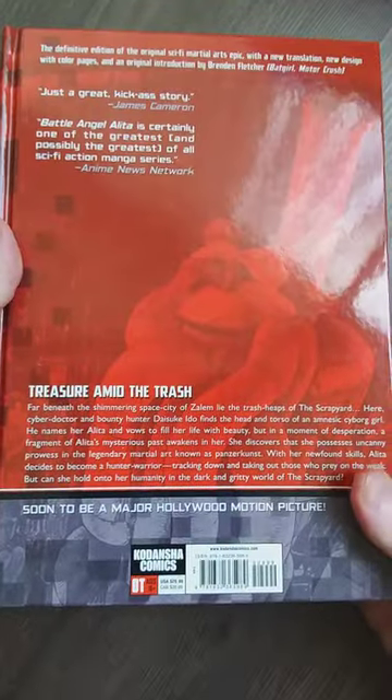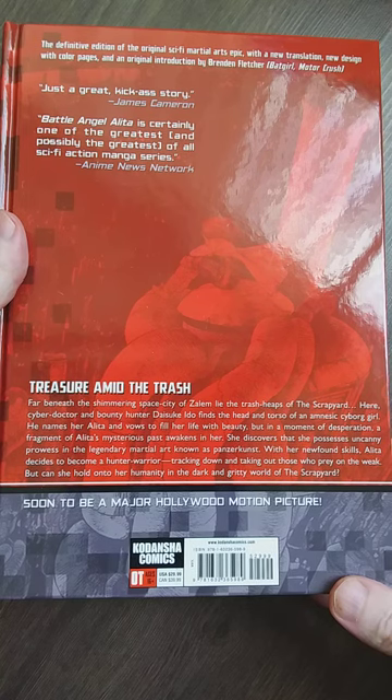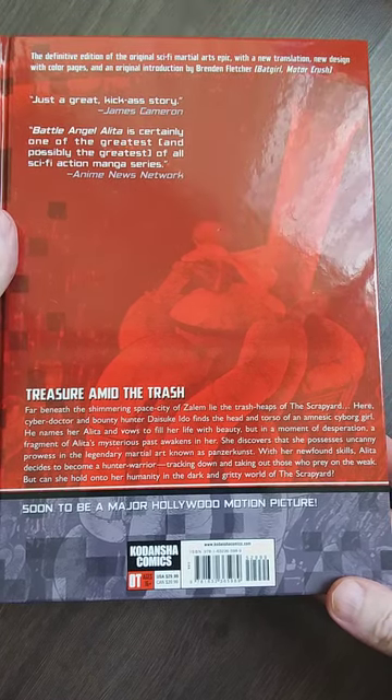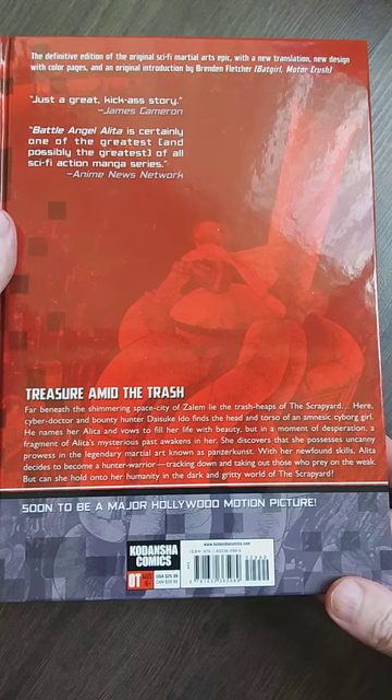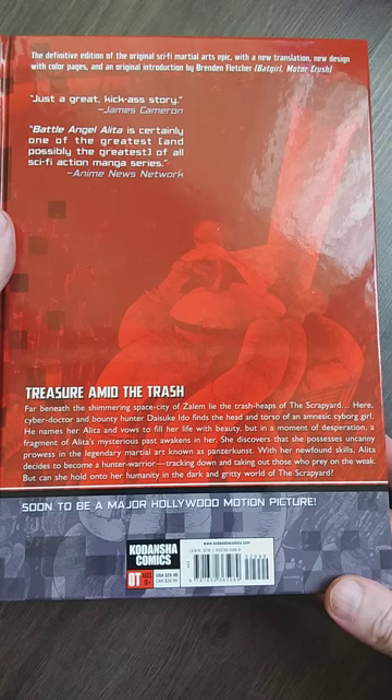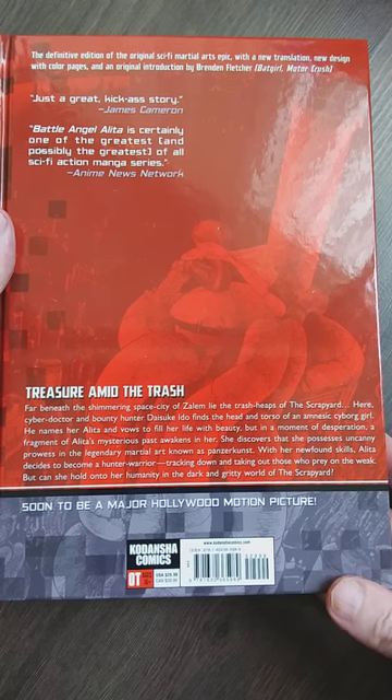Wait a minute - oh Jesus Christ, I'm so sorry guys, I skipped volume two! So here it is. You can pause the video: 'Cyber doctor Daisuke Ito finds the head and torso of a cyborg girl. Her name is Alita and he vows to fill her life with beauty. But in a moment of desperation, a fragment of Alita's mysterious past awakens in her. She discovers that she possesses uncanny prowess in a legendary martial art known as Panzer Kunst. With her newfound skills, Alita decides to become a hunter-warrior, tracking down and taking out those who prey on the weak. But can she hold onto her humanity in the dark and gritty world of the scrapyard?' Isn't that cool?